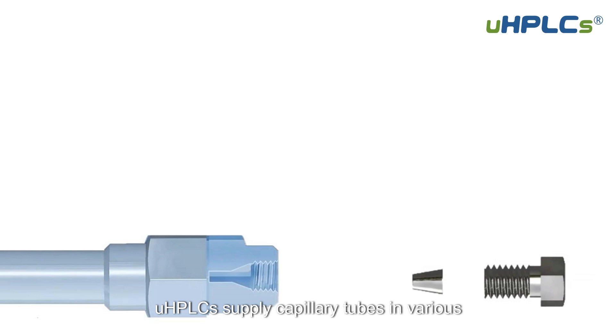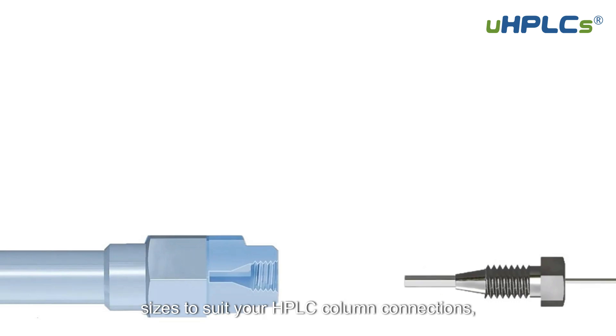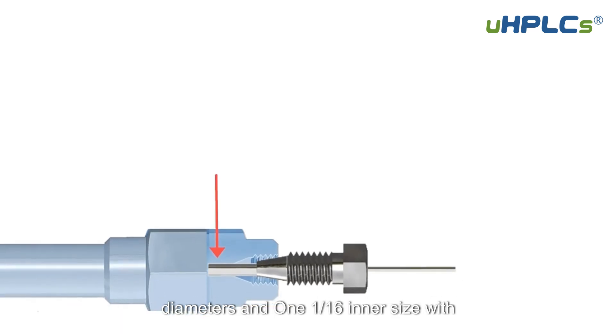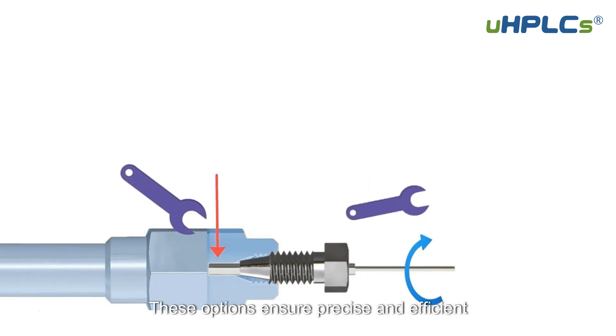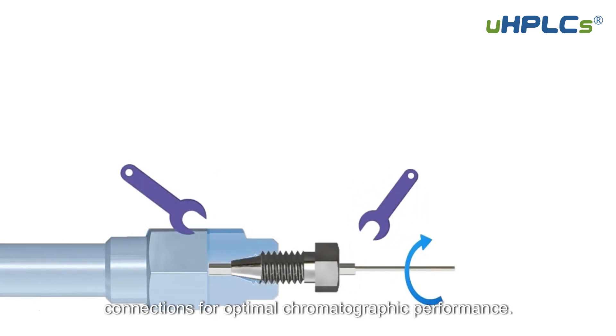UHPLC supplies capillary tubes in various sizes to suit your HPLC column connections, including 1/32 inner size with 0.17mm and 0.12mm diameters, and 1/16mm inner size with 0.25mm and 0.13mm diameters. These options ensure precise and efficient connections for optimal chromatographic performance.